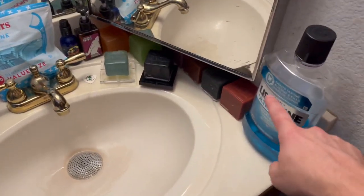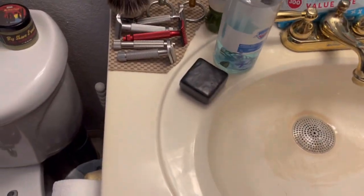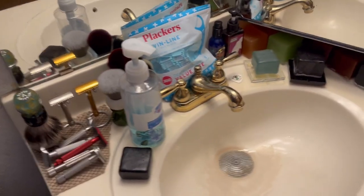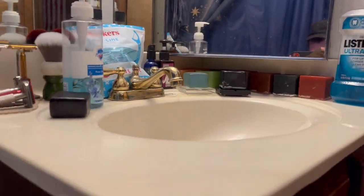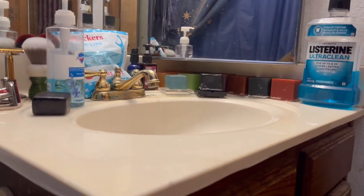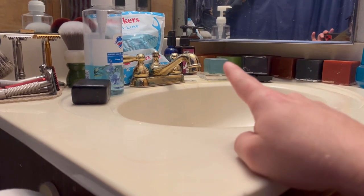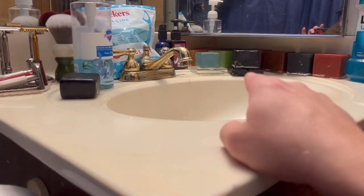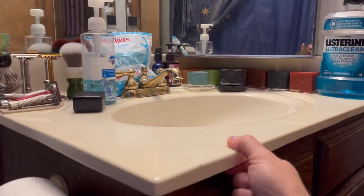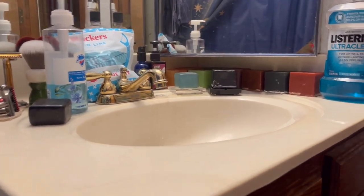Now if I'm doing thumbnails or shave of the day photos, I'll usually take this off, take that off, take this off, and then you just have all the shave stuff. I usually try to set it up like this - trying not to get me in the shot. If I can do a black and white photo I'll have the cube in the back whatever color I want, everything else black and white. That's how I do my thumbnails sometimes, except for that hand getting in the way.